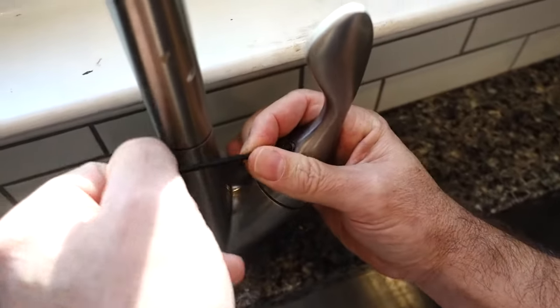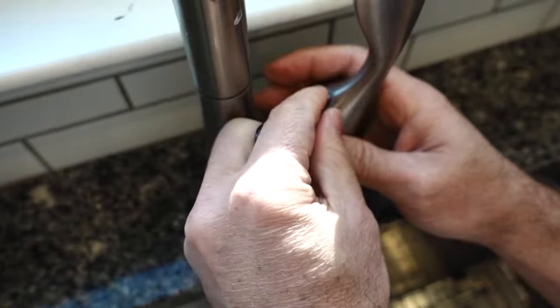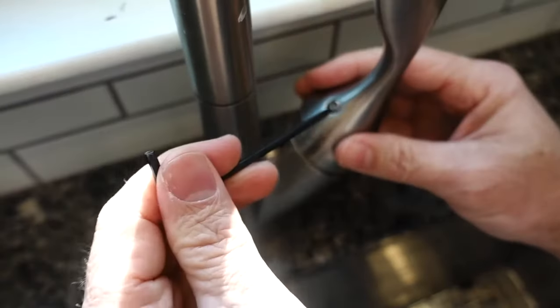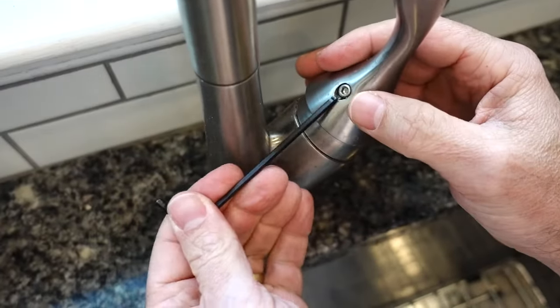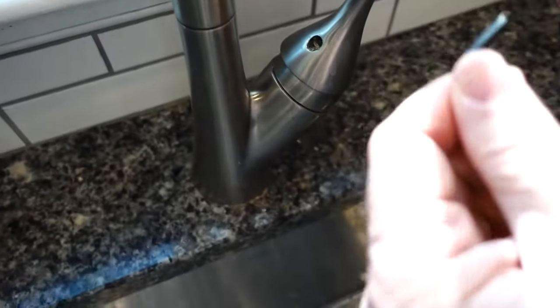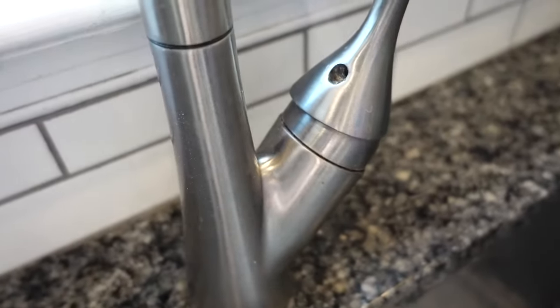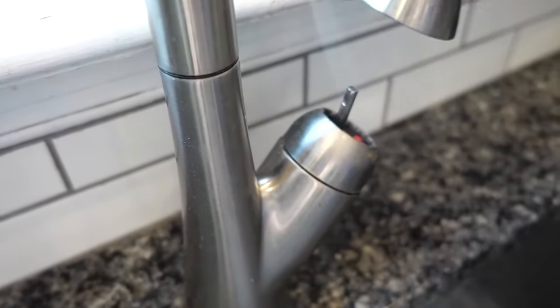And you gotta unscrew it. Now it's a little tricky — there it is. Actually might be easier if I use the short end. Got that out. That's the screw — very important.